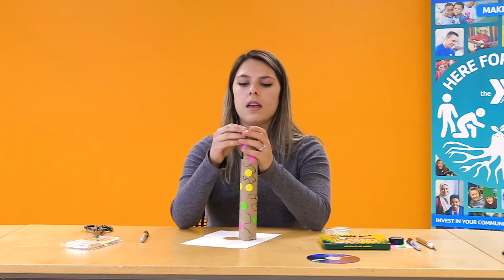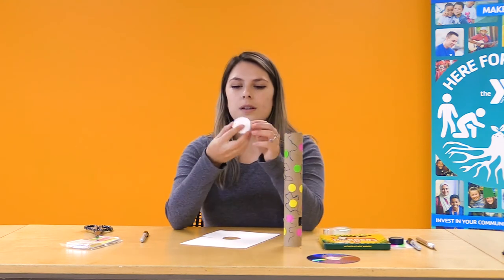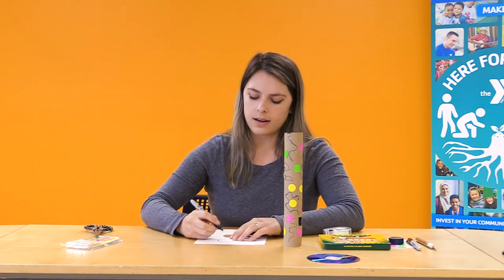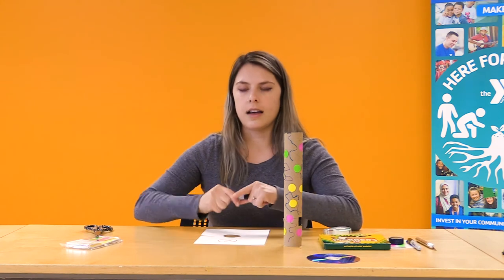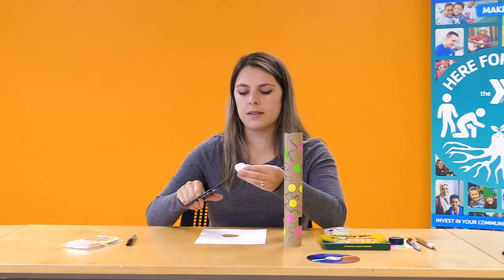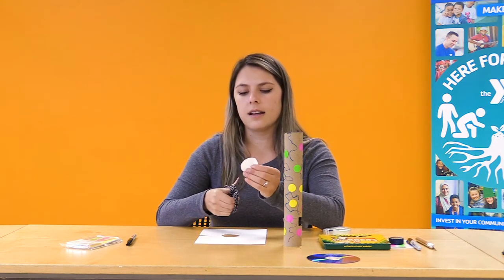Before we attach the circle to the spectroscope, we're going to cut a small, skinny rectangle in the center of our circle — like a piggy bank coin slot. I'll outline it first so I know where to cut. I'm using scissors here since it's paper and much easier to cut. Fold the paper slightly to cut into it, then cut out that little rectangle.